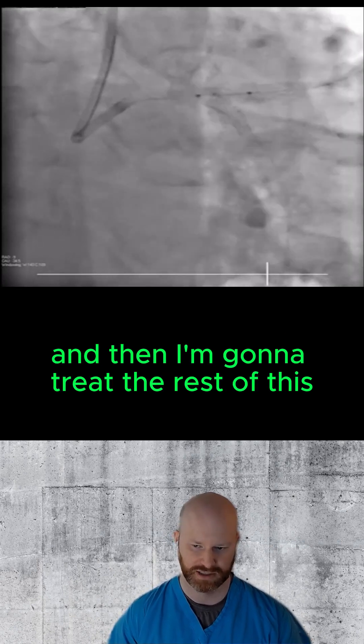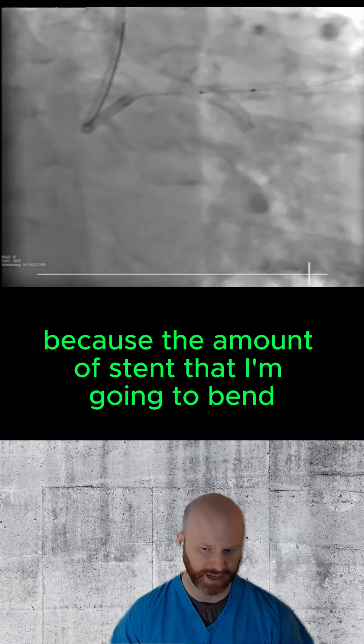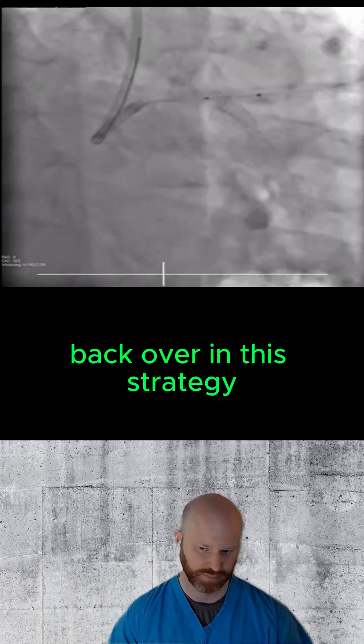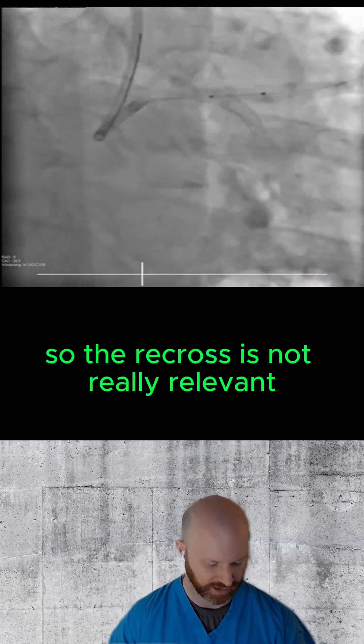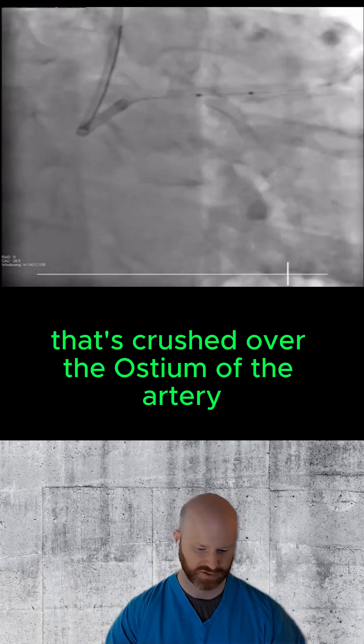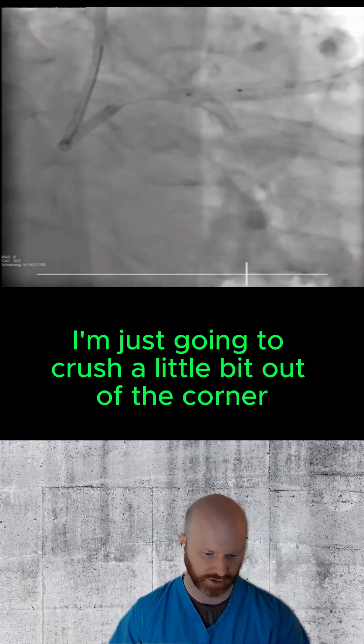I'm going to treat the rest of this a lot like a DK crush without the double kiss being completely necessary. Because the amount of stent I'm going to bend back over, given this angulation, is not a lot. The recross isn't really relevant because I'm not going back through a stent that's crushed over the ostium of the artery — I'm just going to push a little bit out of the corner.